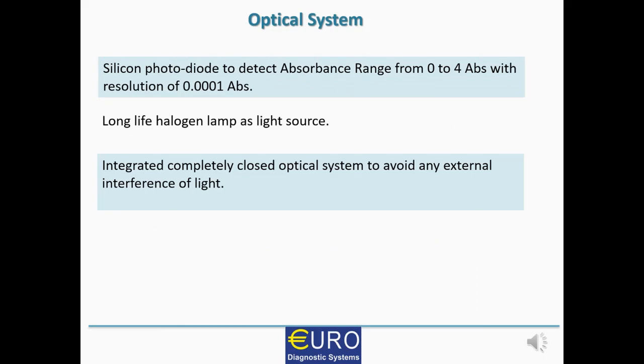Apart from that, EUROLAB 240 has a silicon photodiode to detect absorbance in the range of 0 to 4 absorbance units with a resolution of 0.0001 absorbance — meaning very high color intensity or very high turbidity can also be measured, offering higher linearity. It uses a long-life halogen lamp as the light source, and the complete optical system is fully integrated and enclosed to avoid any external light interference.